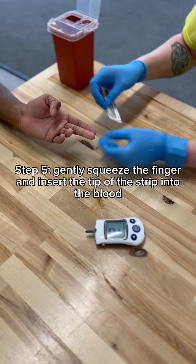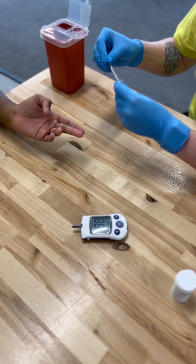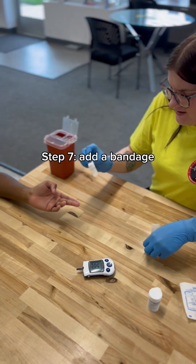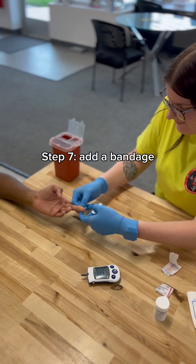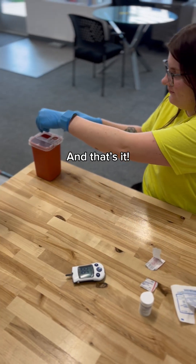And then it's going to count down for us. And her sugar was 98. Good job. And then we're going to put a band-aid on there. You're all done. Good job, thank you.